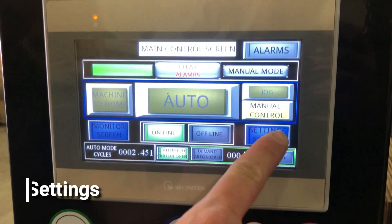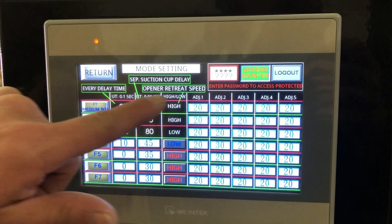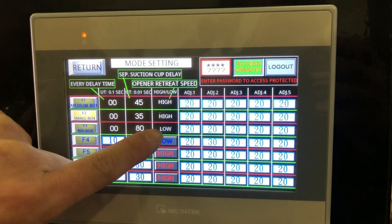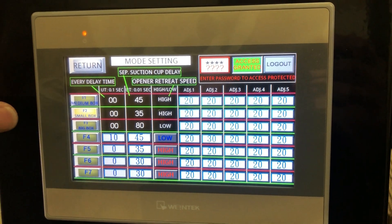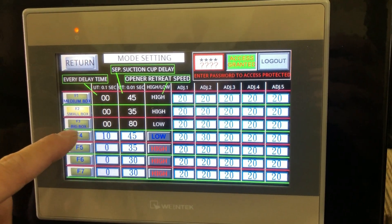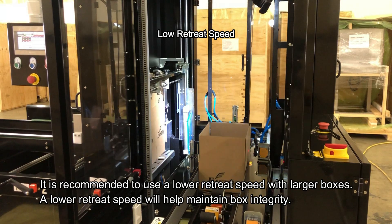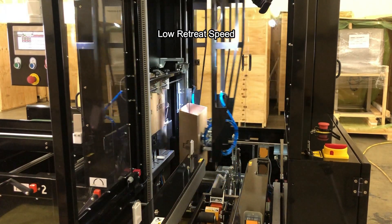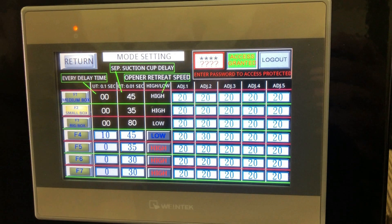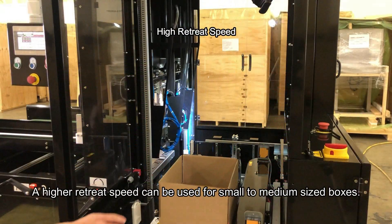For open or retreat speed, go into the secondary menu under mode settings. There are two functions: low and high. The low speed controls how fast the box is pulled out from the loading zone to where it's formed 90 degrees — the lower the speed, the larger the box. The high speed will retreat the box and open it faster.